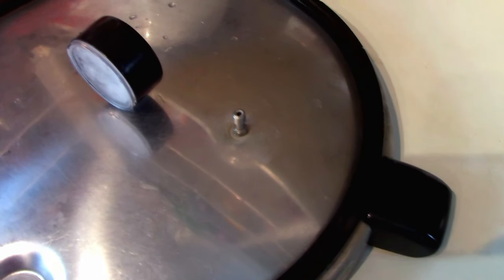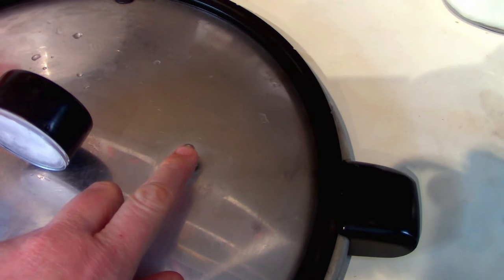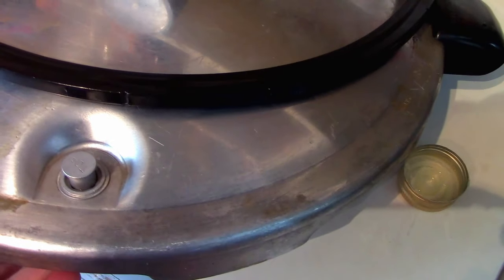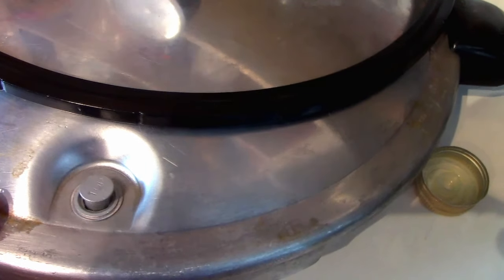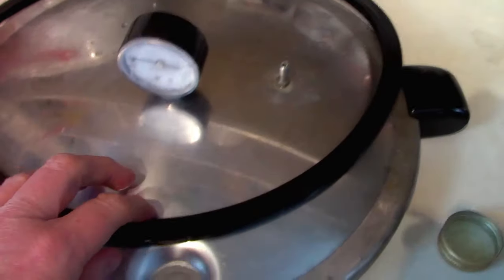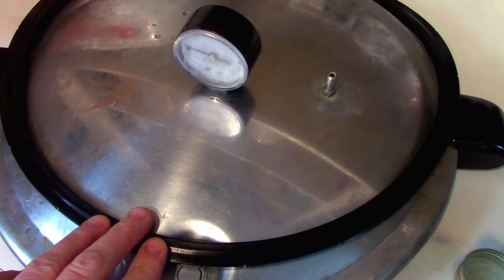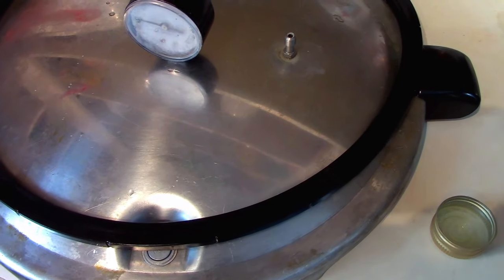One important thing when pressure canning is always check your little nozzle — make sure you can see daylight through it and give it a good blow out to make sure nothing crusty is in there, especially if you have hard water. Also, this little pressure lock — I take it out and soak it in vinegar occasionally since hard water leaves a film that can make it hard to pop up. Make sure it has free movement. I also always put a little bit of oil on the seal — olive oil or vegetable oil — it just helps the seal last longer. I've been using this for years and never replaced it.